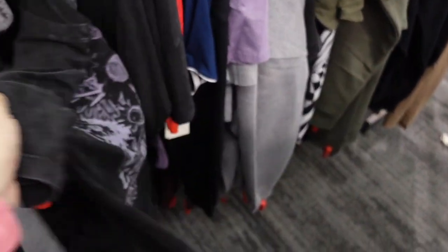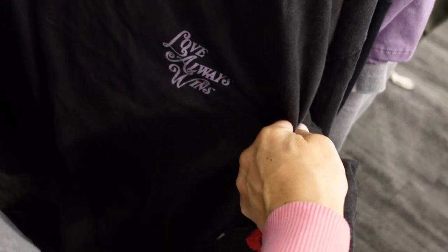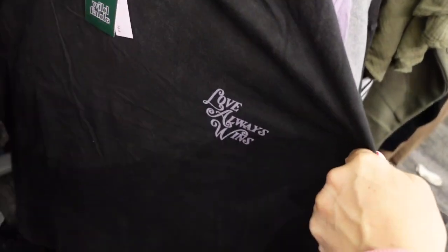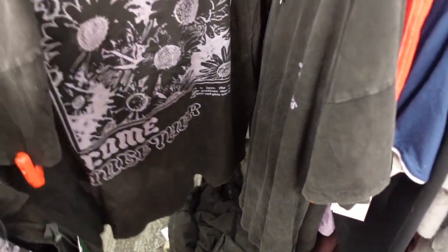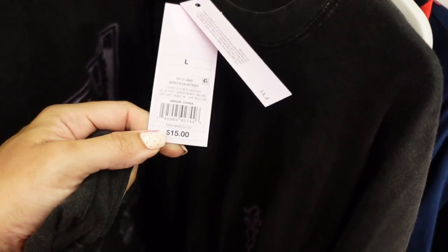Also seeing a new graphic tee from Wild Fable. It says 'Love Always Wins' — it's a black acid wash with purple on the back. They are $15.